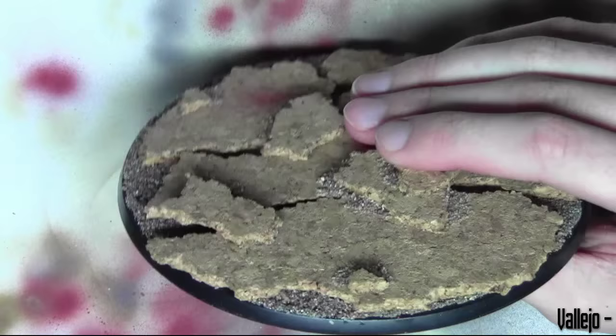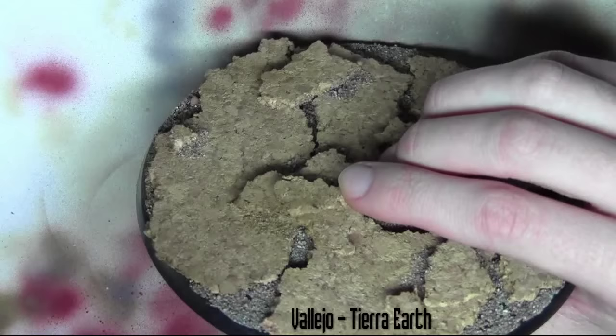Now that the leg assembly is finished I'm going to start preparing the base for the legs to be glued onto. For this I'm painting the whole base with Terra Earth from Vallejo.